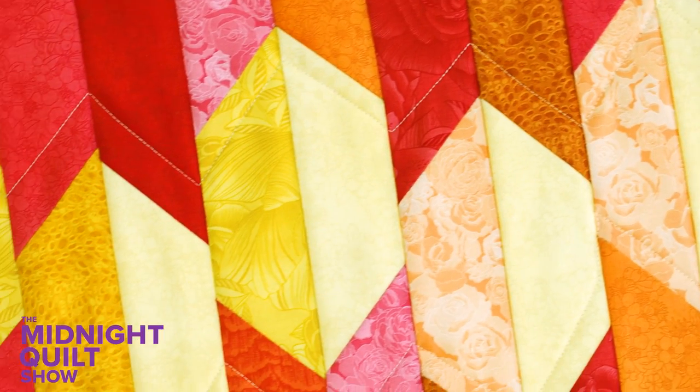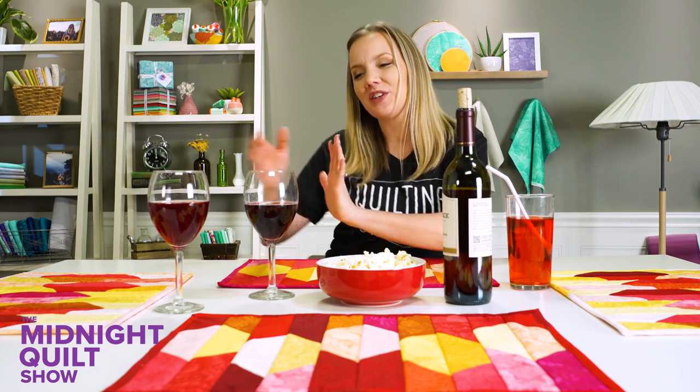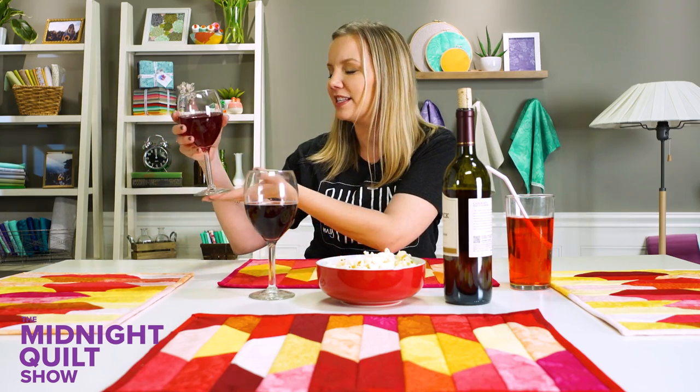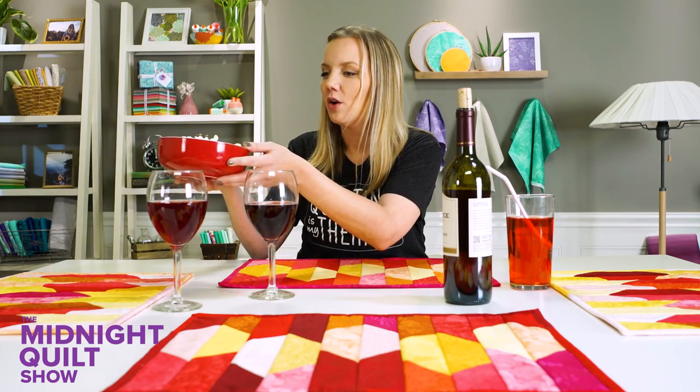These placemats are finished and my table is set! Jenny, here's your favorite Shirley Temple because I know you don't drink wine. And Tula, I know you prefer something on the rocks but here's a nice fine glass of red. Thank you for coming — it's been so much fun watching these placemats come together with the quilt-as-you-go technique. Care for some hors d'oeuvres? Hors d'oeuvres! I've been saying it wrong my whole life — those waiters always look at me like I'm crazy. Well, you learn something new every day! Don't forget you and a friend could win a kit to make these placemats as well as free enrollment into Craftsy Unlimited. Leave a comment below letting me know which quilter you'd like to invite to dinner, and make sure you subscribe because you never know what's gonna happen on the Midnight Quilt Show. Cheers!